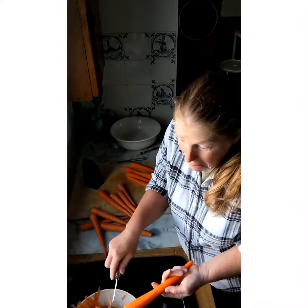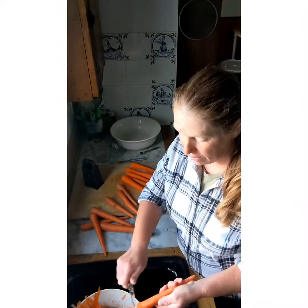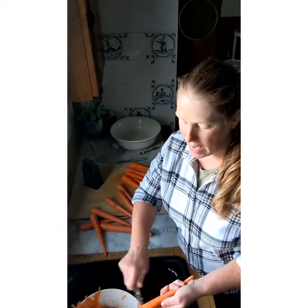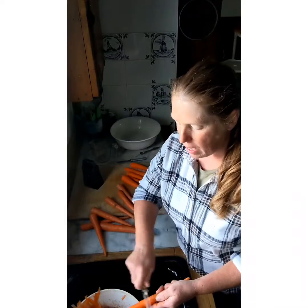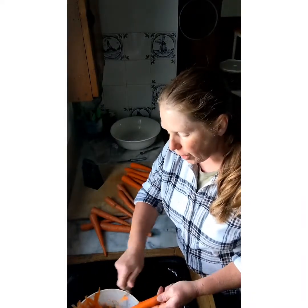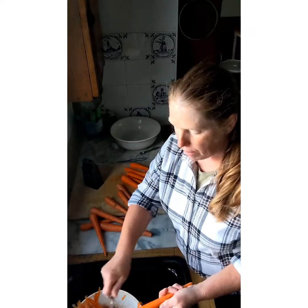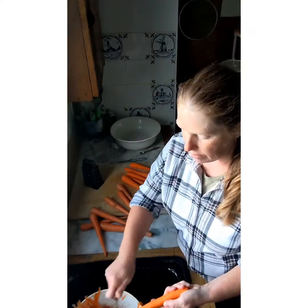I'm just making this because that's what I have, and I don't even know if I'll like it. But if we like it, I might try it again and add some sunflower seeds. I think it would give it a nice additional crunch, a different texture, and kind of that buttery, fatty taste that sunflower seeds give.